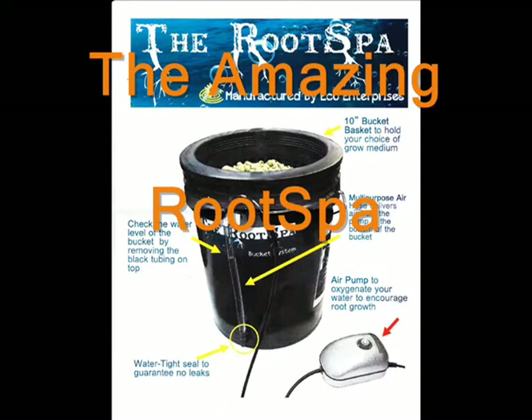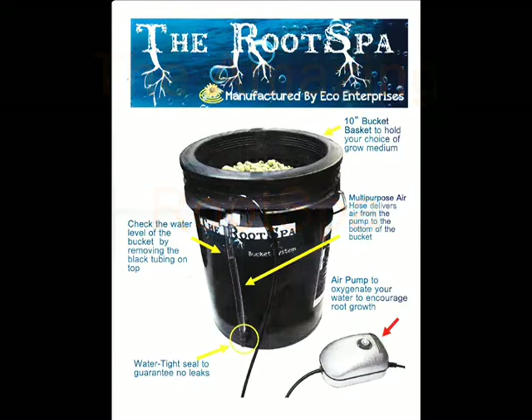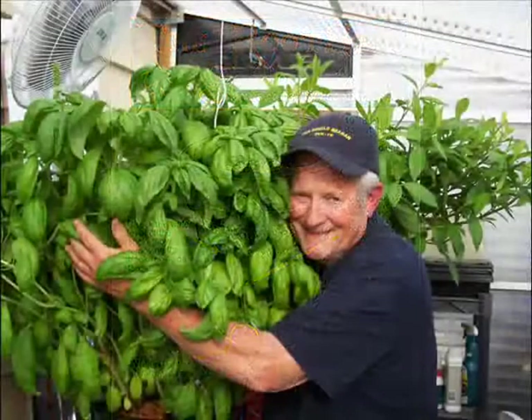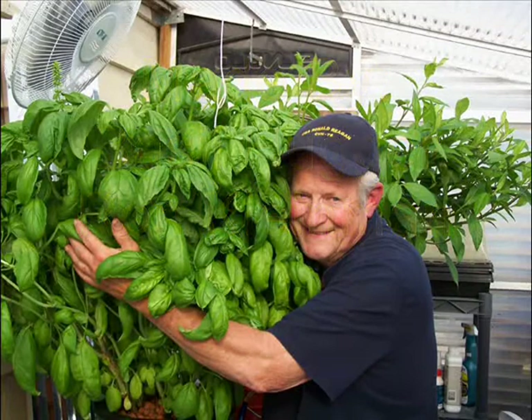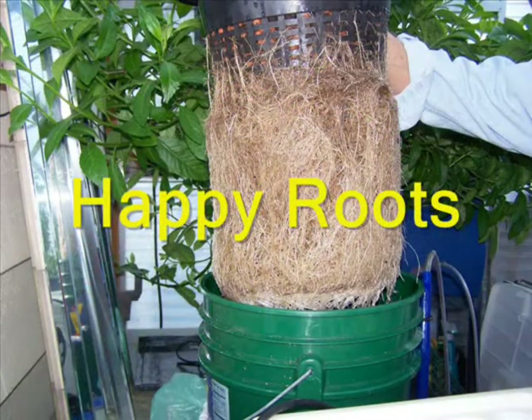Hi, welcome to the Root Spa setup video. This large basal plant was grown in the Root Spa prototype. Here's the resulting very happy root mass that the system developed.